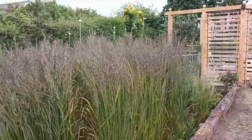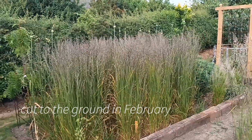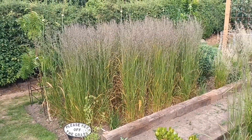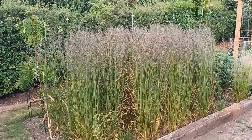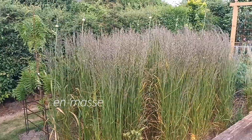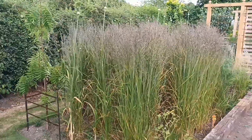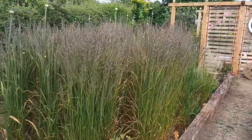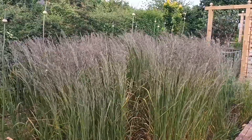It looks really good and I grow this both singly and on mass, as here. This is how I like to see it because once the winds really do start picking up through the year, these have a lovely sway about them. It is a sterile hybrid, so if you're looking to get into ornamental grasses this would be a good choice.